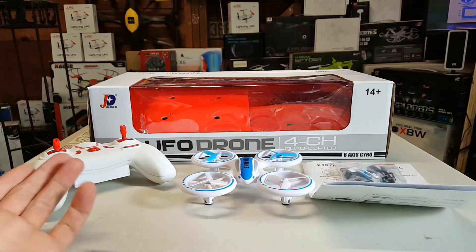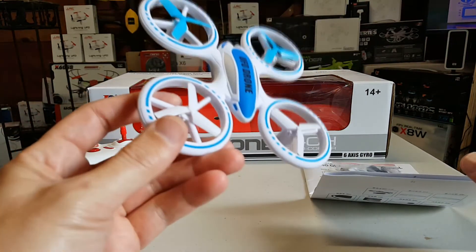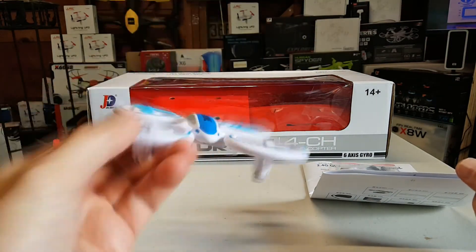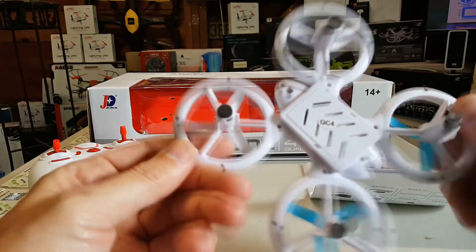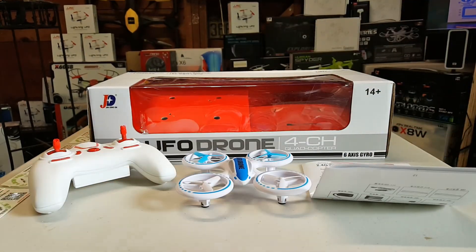So I think that's it for the unboxing since I unboxed everything. We're gonna slap a battery in this and fly it around, see what happens — probably do a night flight. First flight should probably be a night flight. Alright, thanks guys.